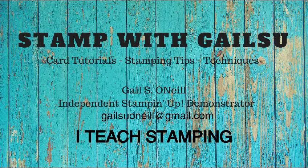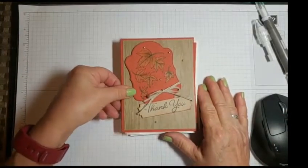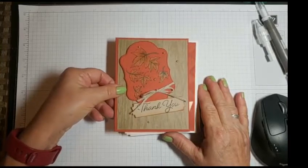Hi friends, this is Gail O'Neill and I teach stamping. I hope you enjoy. So I'm going to show you a few cards, then I'm going to show you a couple little things from the catalog, but these I did today.